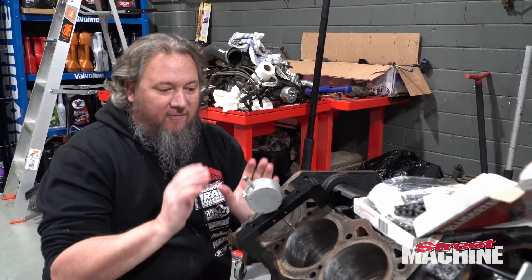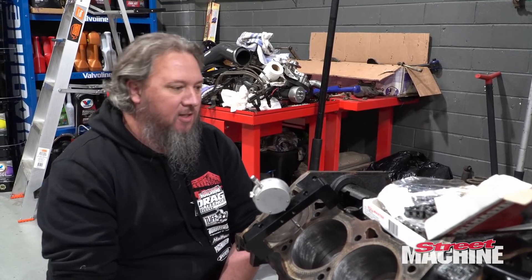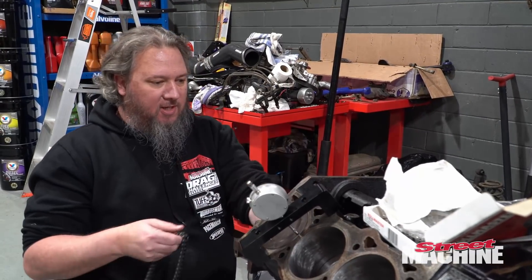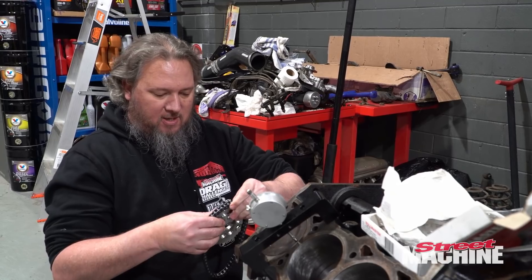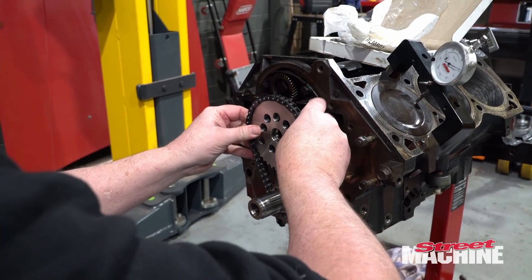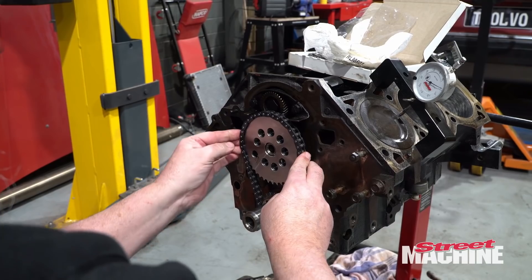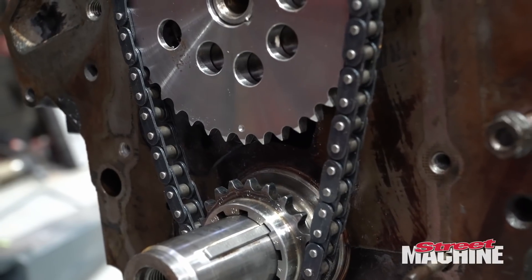Alright, so we have the crank dialled in at top dead centre number one. We've got our timing chain, we've got our top cog. Dots are lined up, and bang — there we have it. Dot to dot. Doesn't get simpler.